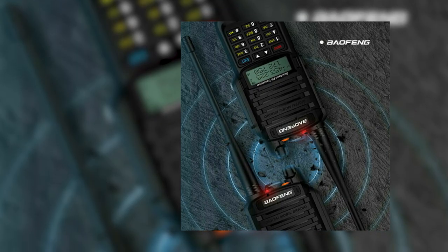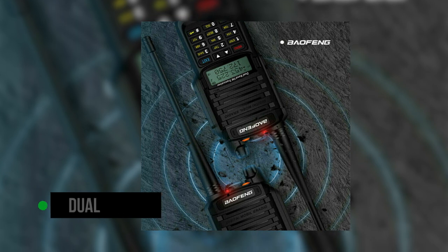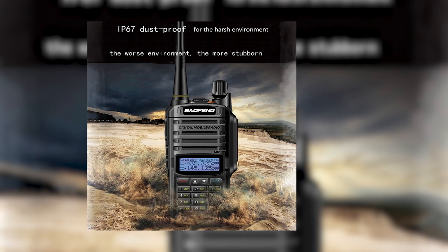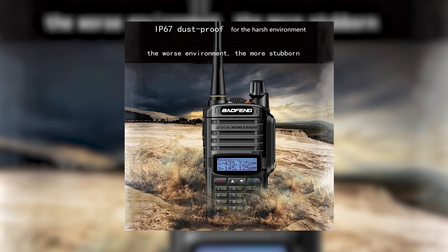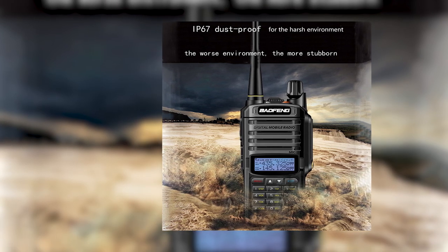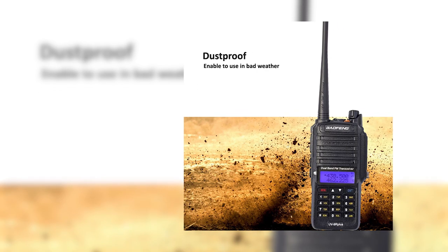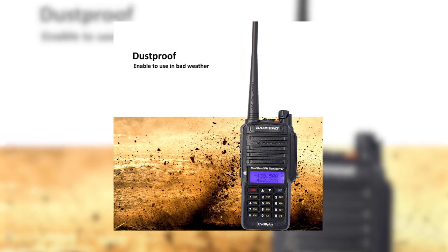The Baofeng UV9R Plus is a dual-band radio with dual display and dual standby functions. It can also work for relay forwarding. The sound quality is fairly decent and does justice to the large speaker area. Its battery power is sufficient to keep the radio running for a day of work.